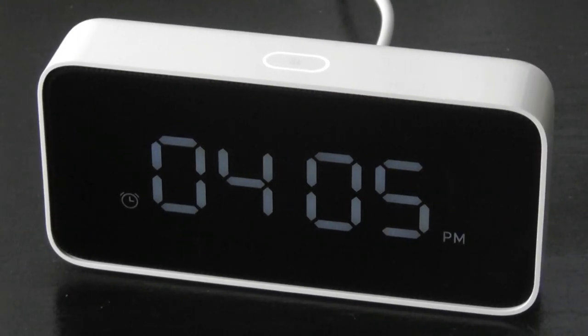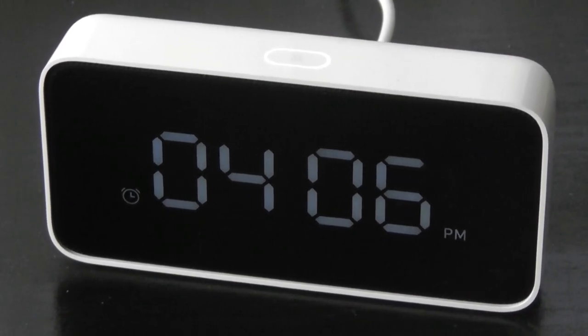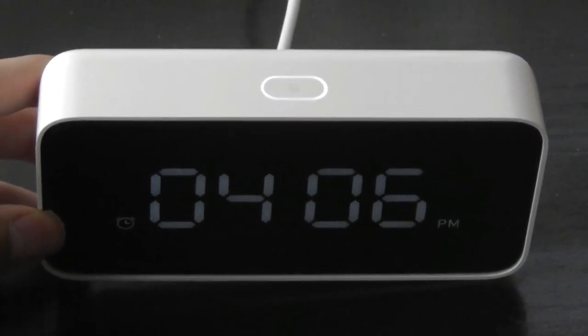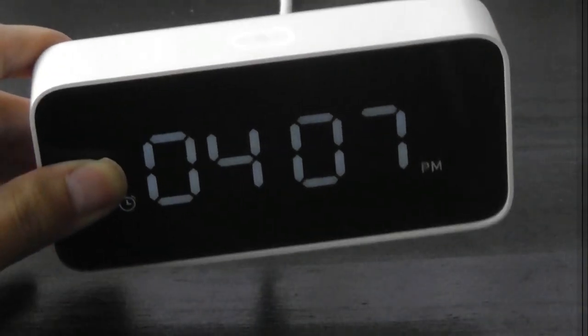We can also set an alarm for 8am the next morning. [Wake phrase in Chinese, then setting alarm.] It confirms: 'Done, I've set an alarm for 8am tomorrow morning.' And now it's going to play some internet radio. [Radio plays in Chinese.] So it can play back internet radio stations — whether news or music — and it does sound reasonably clean.